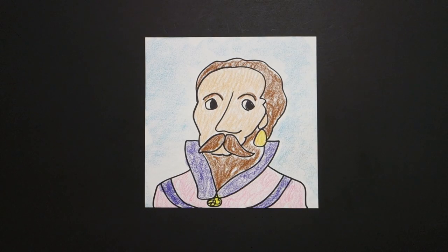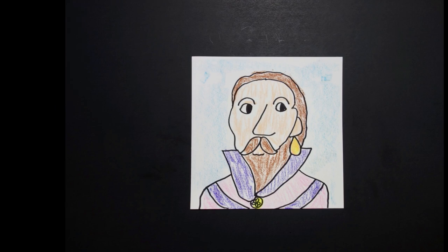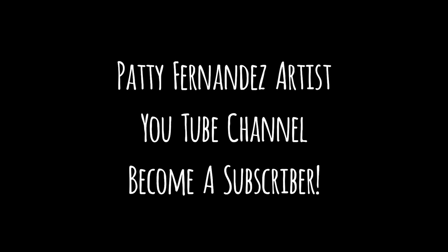Okay, here's Sir Walter Raleigh all colored in. He was a major, leading part in the English colonization of North America. He brought potatoes and tobacco from the New World. And like I said, he was a favorite of Queen Elizabeth. Super important explorer, writer, soldier, and statesman. Okay, bye bye.